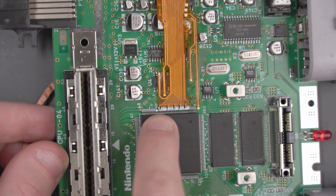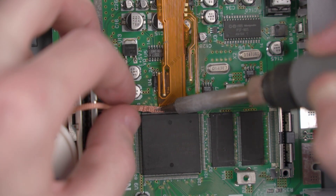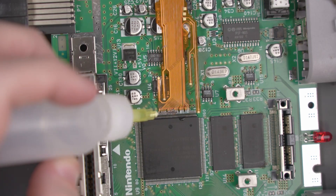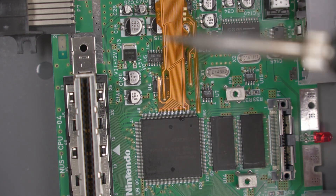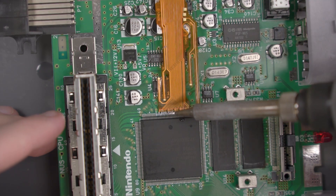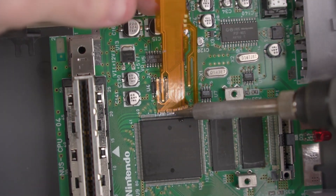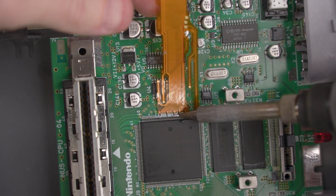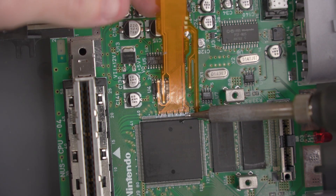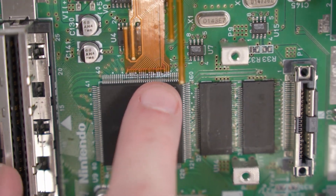If you have a little solder bridge, like I do on this side, just take a clean piece of solder braid and hold it on there for a few seconds. I could have kept playing with it a little bit more, but I think I'm pretty happy with that.